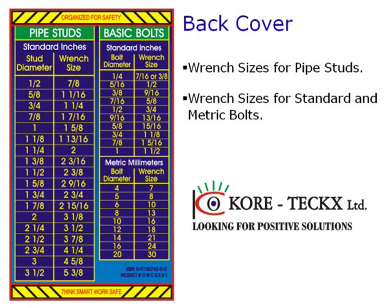The back cover is a quick reference for wrench sizes of pipe studs and basic bolts. This book gives the reader valuable on-hand information to perform their daily tasks safely and efficiently. An organized worksite is a safe worksite.